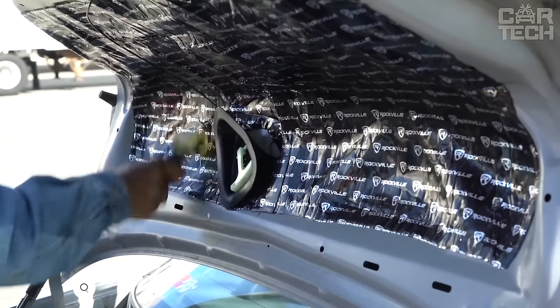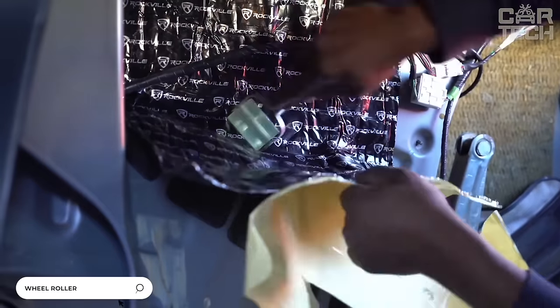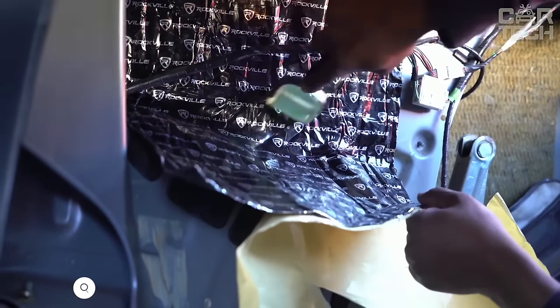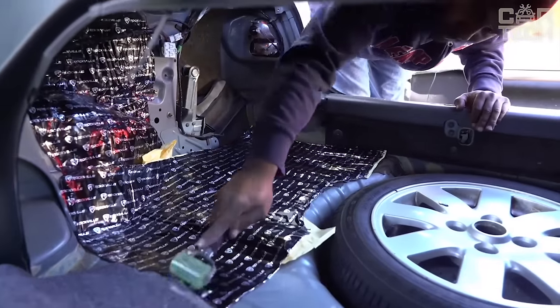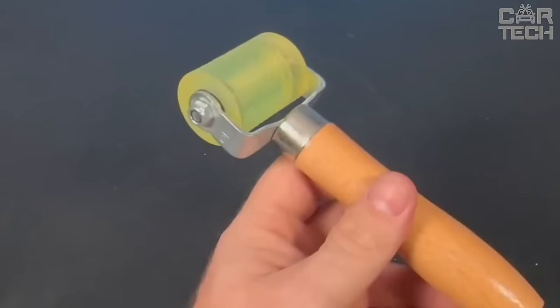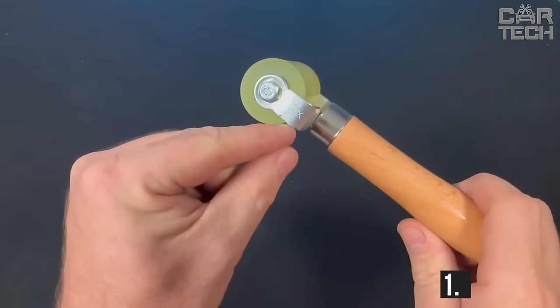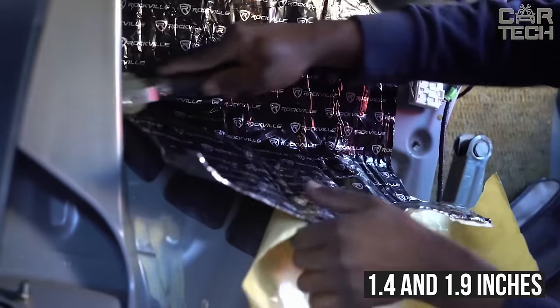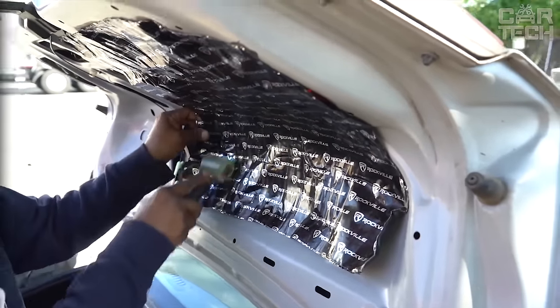A roller for noise insulation. If you are going to make noise and vibration insulation in your car, you cannot do without a roller because between the vibration insulation and the metal there should not be a drop of air — otherwise all the efforts are for naught. The seller offers a choice of two roller widths: 1.4 and 1.9 inches. The rolling surface is made of hard rubber, so the roller is very durable and will not scratch the paint on the body.